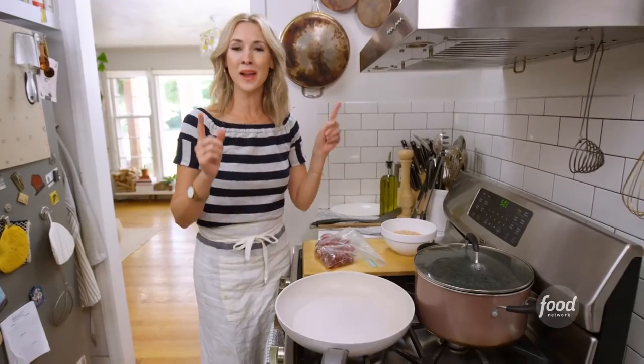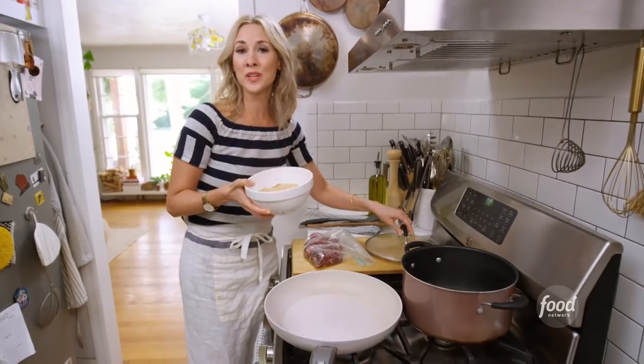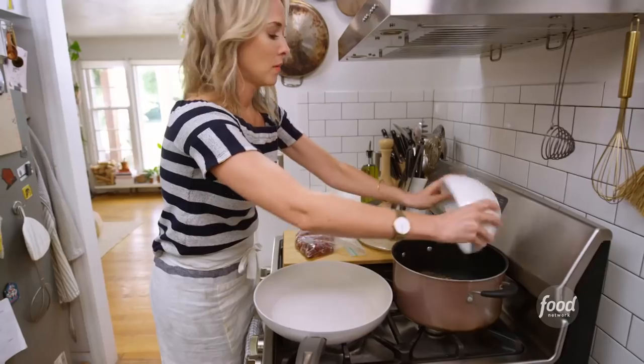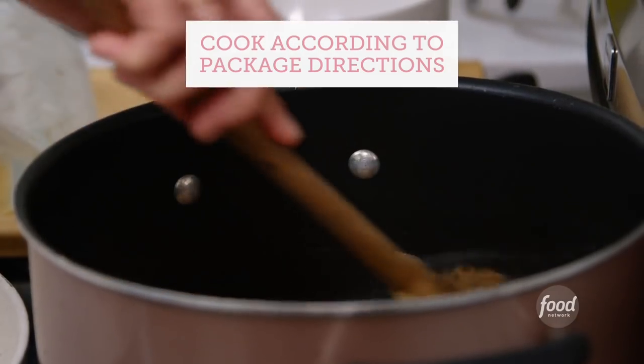Mexican grain bowls — my grain of choice is farro. An easy way to do this is a three-to-one ratio. I've got two cups of farro here and about six cups of water. I'm going to dump it in and put a lid on it after a quick stir so that it doesn't stick.